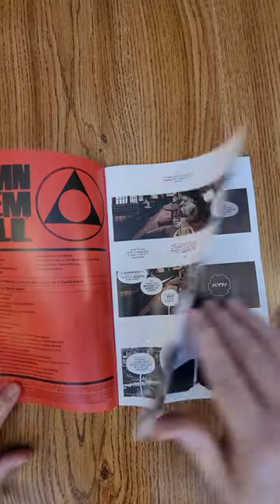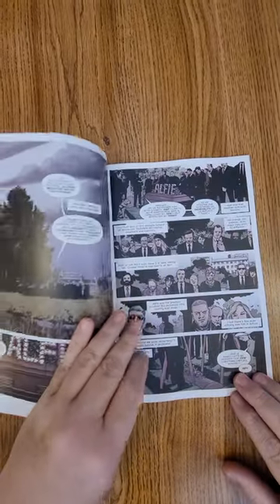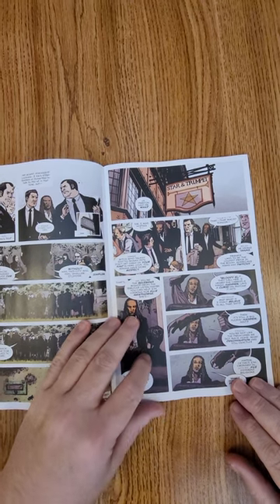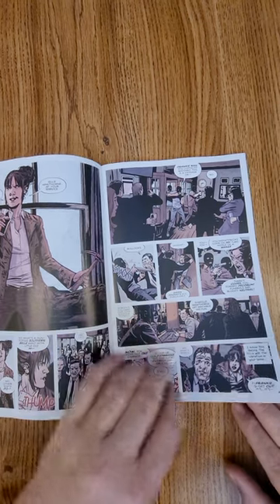I was just able to get my hands on issue number one, so I wanted you guys to be able to take a quick look, take a peek at the artwork, get a hint at the story. And if it's something that you guys want, run down to your local comic shop — that's what I had to do.